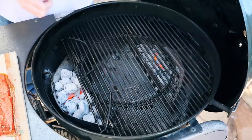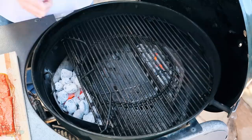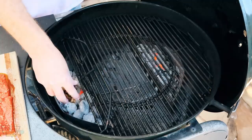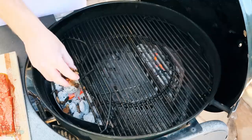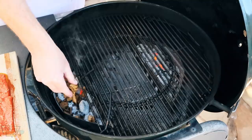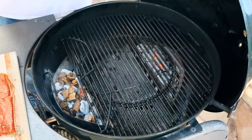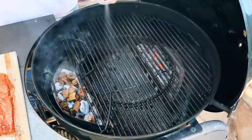Over here I got my Weber set up with two zones — nothing in the middle. We're going to do indirect cooking on this. For the wood chips, I've got some post oak that's been soaking about 20 minutes. You want to use some kind of light smoking wood — mesquite or hickory would be too much smoke flavor. Some kind of oak, pecan, or fruit wood would work great. This is probably going to be a 20, maybe 30-minute cook.